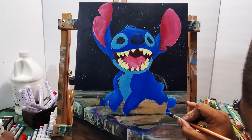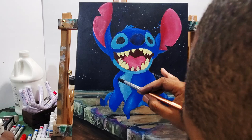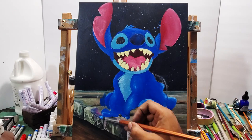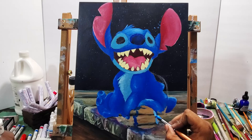While I'm painting, I'm putting light colors where I want the highlights and darkening it where I want the shadows, but I'm not making strong lines around the body — because in the end I'm going to use a black paint marker to make them stand out.